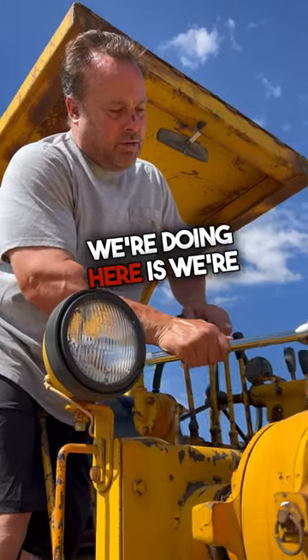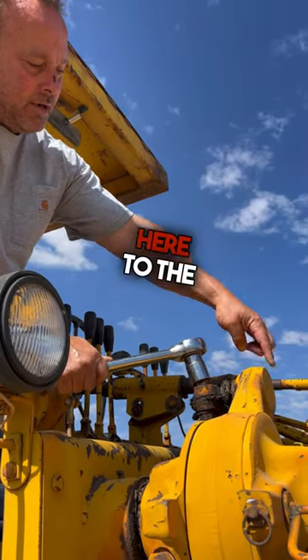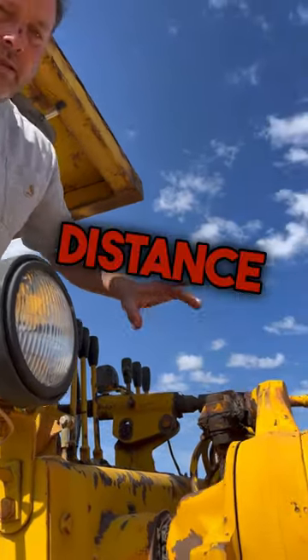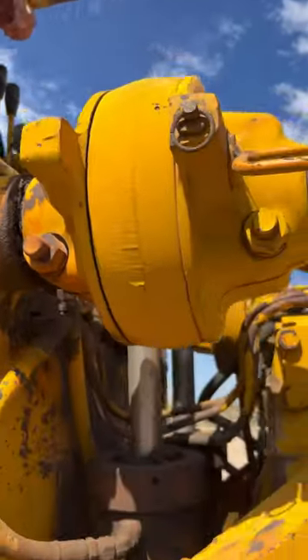All right, so what we're doing here is we're going to take this side off so we can get a nice measurement. We're going to measure off the back here to the front of the ball. That way we get the right distance, because the distance matters — you could destroy this piston if the angle's wrong.